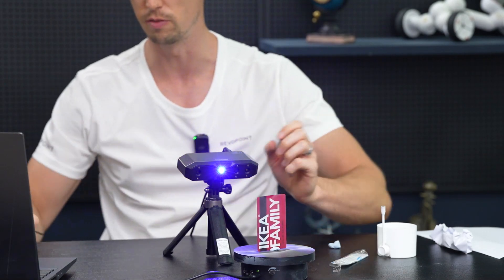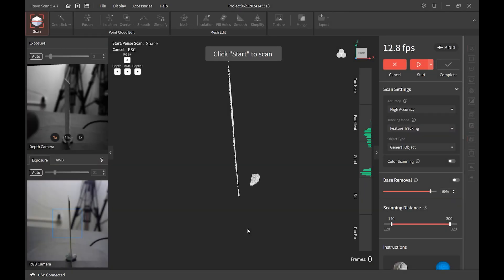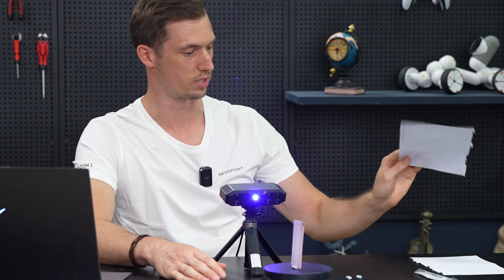Let's put some scanning spray on this card to help it out. Now that I've put some scanning spray on it, we should be able to see it easier on the preview window. Now let's get into the trick so that we can get a successful scan.